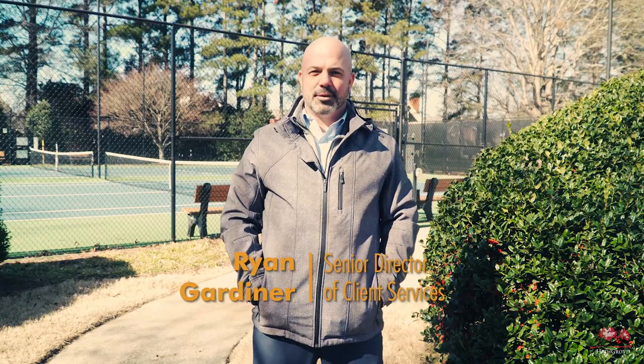Hello, my name is Ryan Gardner and I'm the Senior Director of Client Services here at Highgrove. I'm here to talk to you today about rejuvenation pruning. Rejuvenation pruning is a type of pruning we do this time of year to significantly reduce the size of plant material that may have become overgrown.